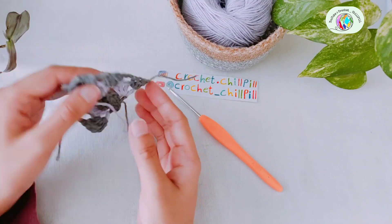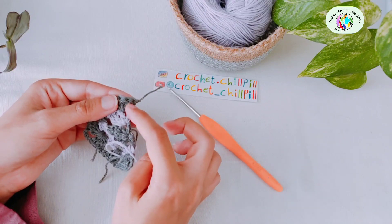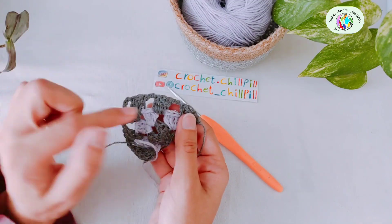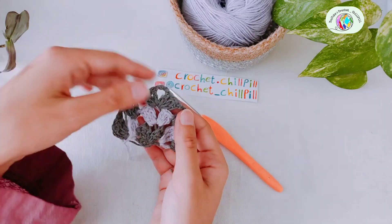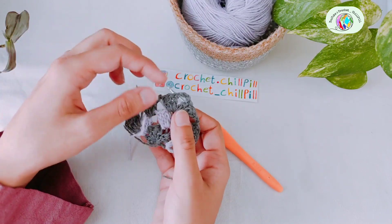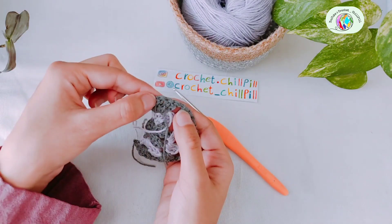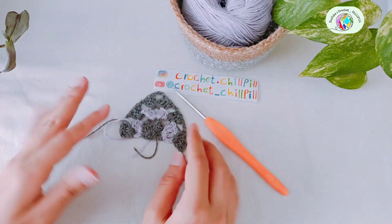I'll explain the rest. Every row, turn your project. Insert your hook in the space between the first and second double crochet right here. Take your next color, bring it in. Make four double crochets, then chain two into the next chain two space: three double crochets, chain two, into every chain two space: three double crochets and chain two. The only chain three is into the chain three space on top of our triangle — we make three double crochets, chain three, three double crochets, chain two, then three double crochets into each chain two space, chain two. Finally, make four double crochets into the space between the third and fourth double crochet. At the end of the row, chain one and cut the yarn. You can continue this for as many rows as you want.